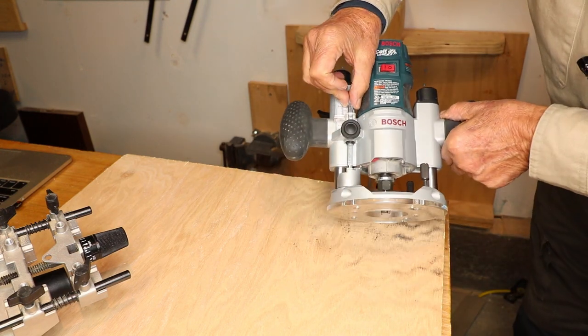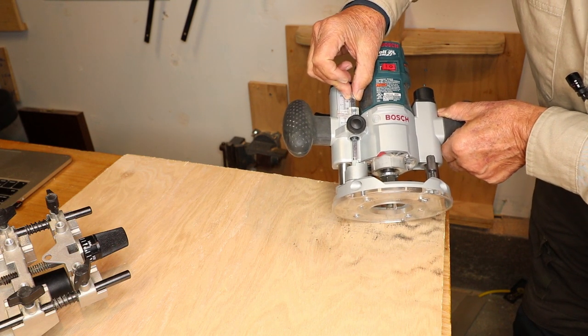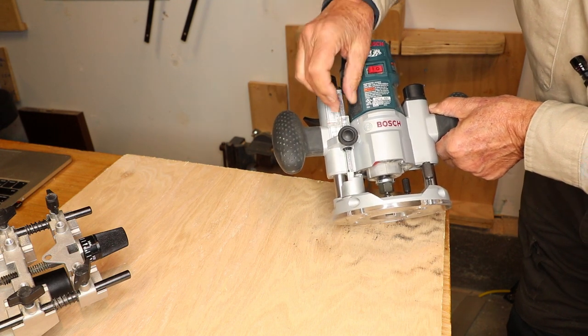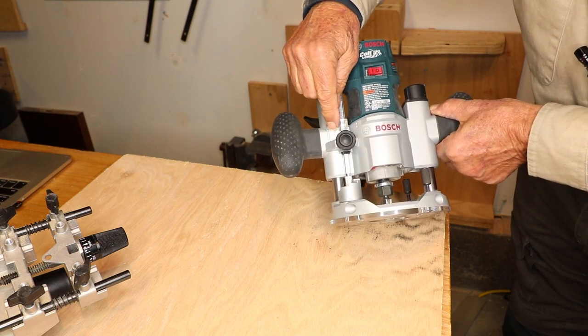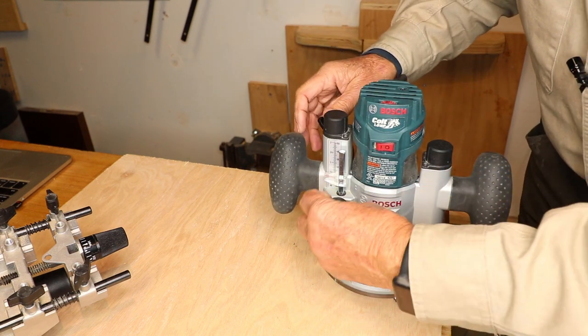Pull the rod up to the depth of cut that you want. So if you're going to cut a depth of three-eighths, pull it up from zero to three-eighths. You pulled up the rod — not the plastic. The plastic stayed where it was. Lock that in place.